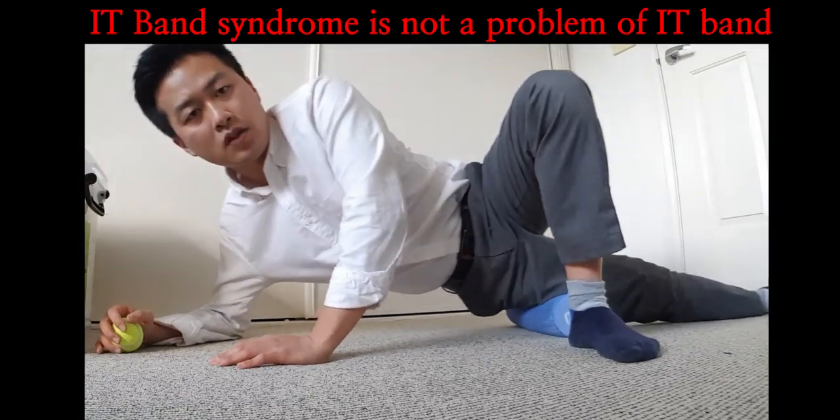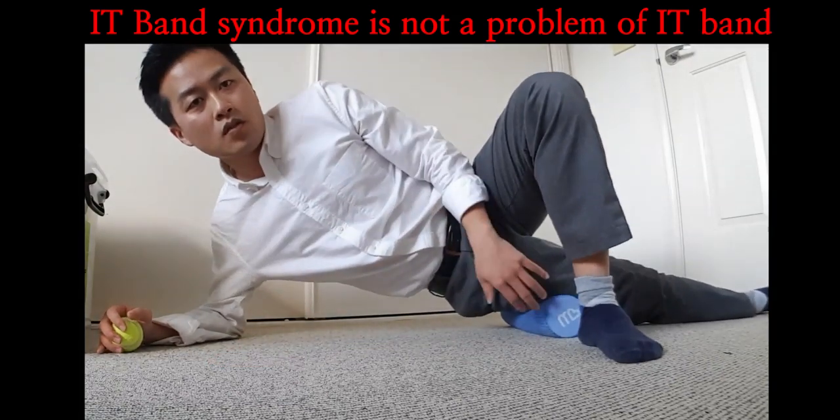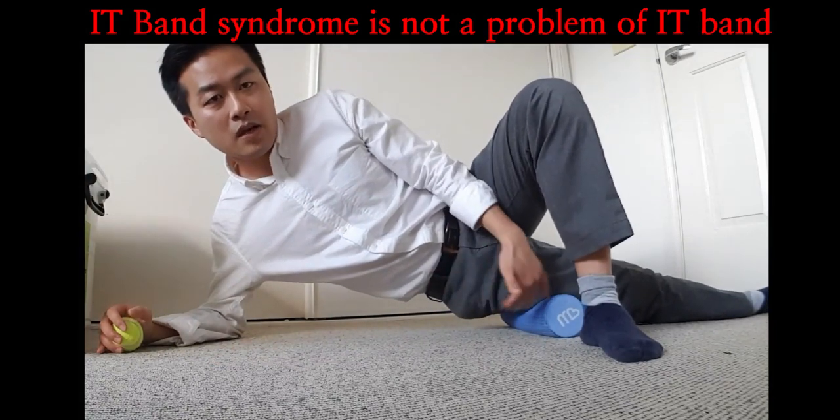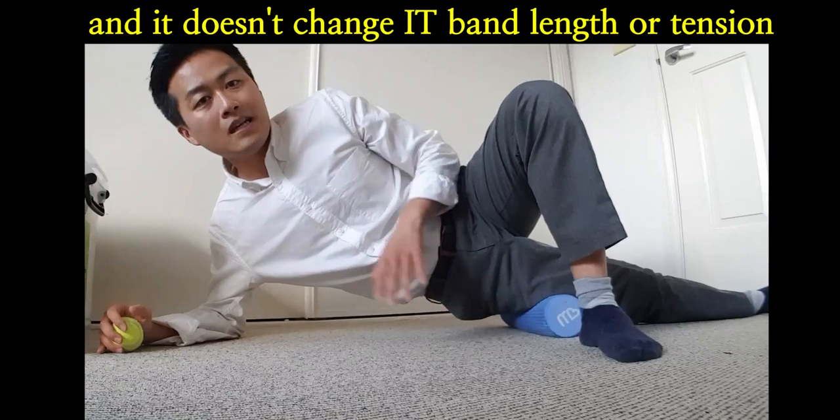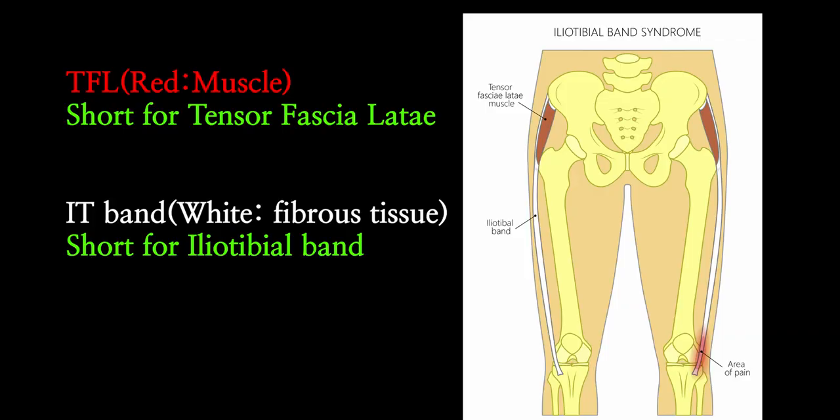You probably want to avoid this kind of foam rolling because there is no point rolling the IT band up and down like that — it's not gonna change no matter what you do. Hi guys, welcome back to my channel, Mr. Physio here in Australia. As mentioned in the last video about gluteal tendinopathy, today's topic is IT band and TFL.